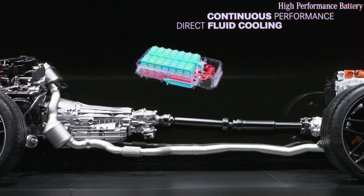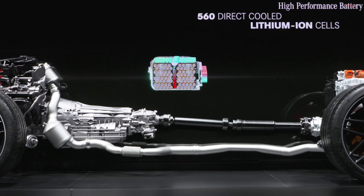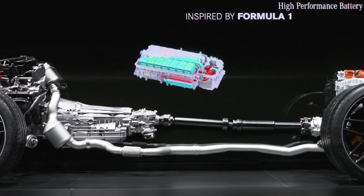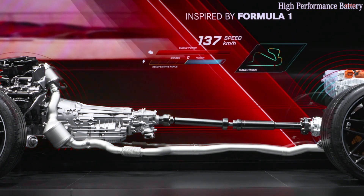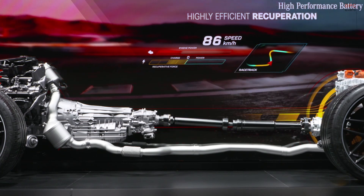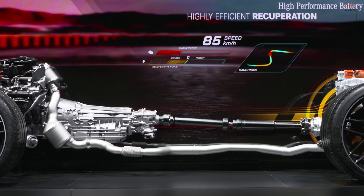The battery also has a high energy throughput, meaning it is able to deliver power quickly and recuperate efficiently while braking. The innovative direct cooling of the battery cells makes this possible. Each of the 560 lithium-ion cells is surrounded by cooling liquid and is optimally tempered. With 70 kW continuous power and up to 150 kW peak power, our battery delivers top values tailor-made for performance. It ensures significantly higher overall efficiency and enables all-electric driving. We have placed our focus less on range and more on performance and increased efficiency.